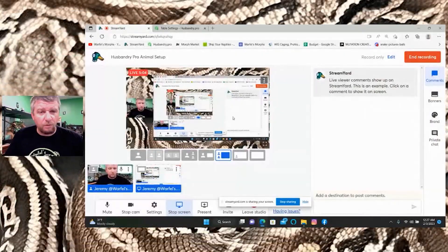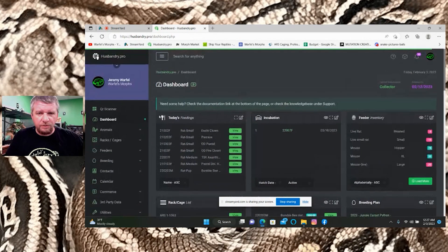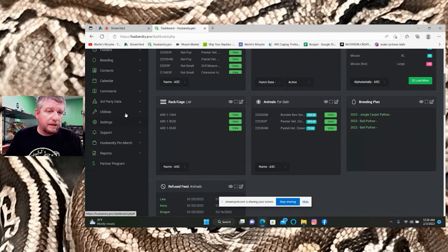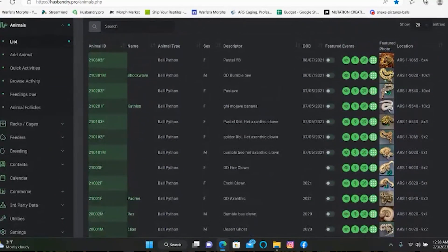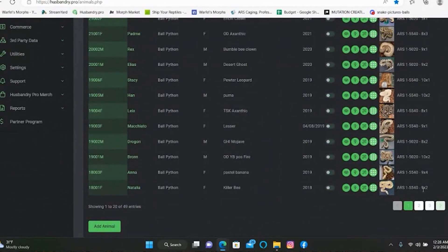Here is my dashboard — it shows all sorts of neat things. What I want to show you first is your animal list. You can have your list set up to show the animal ID, animal type, sex, descriptor, date of birth, and a small picture of the animal. You can also have it show the exact rack location so you know which rack to go to and which bin the animal is in. I highly suggest using that feature.